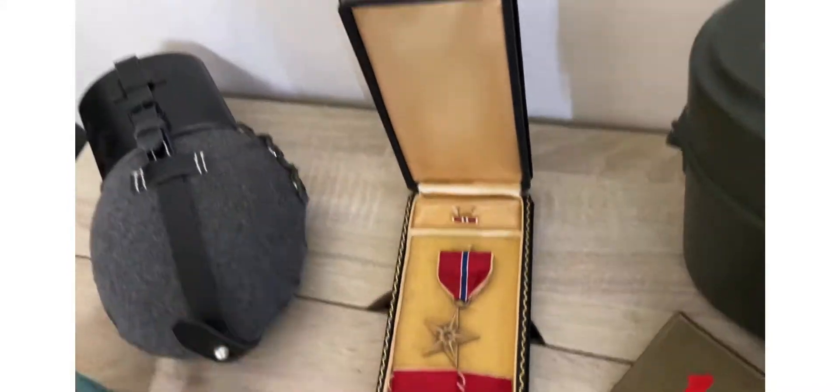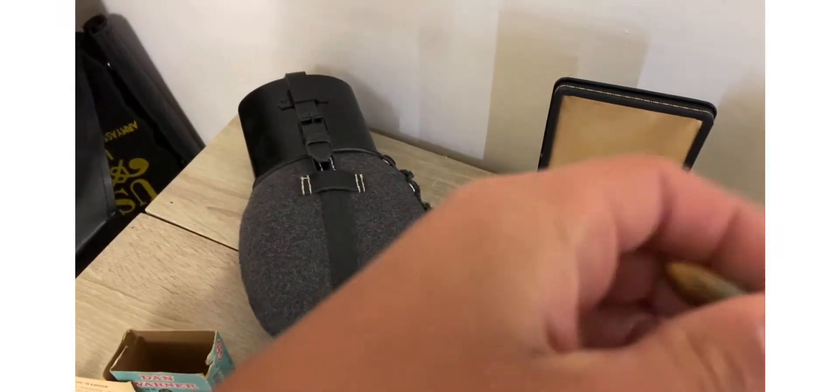Right here is an original bullet from World War II.